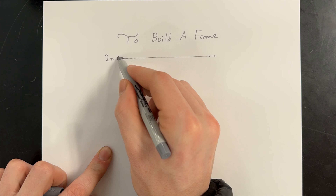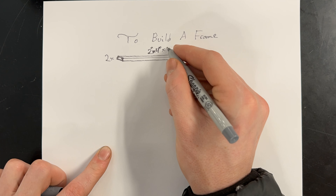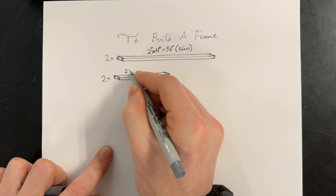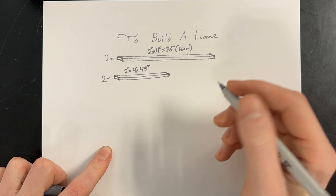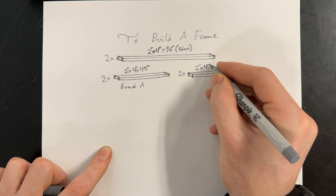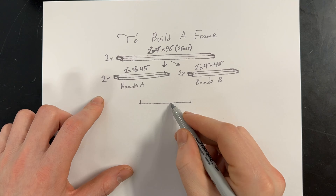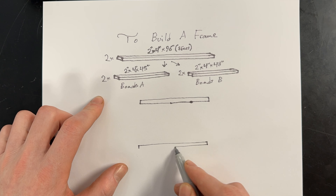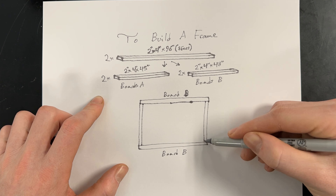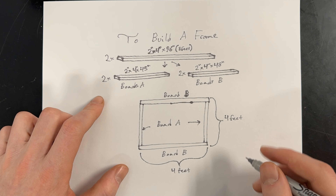To build a frame, we started at Lowe's and got two two-by-fours that were 96 inches long, which is eight feet. We cut those down into four boards — two of the boards were 45 inches long, we'll call those board A, and the other two boards were 48 inches long, call those boards B. We set these out into a frame, putting boards B on top and boards A in between boards B. It's going to end up being four feet on every side.